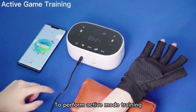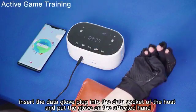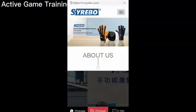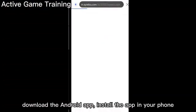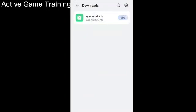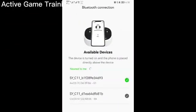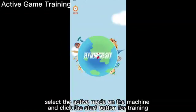To perform active mode training, insert the data glove plug into the data socket of the host and put the glove on the affected hand. Visit siribo.com home page and enter the download page. Download the Android app and install it on your phone. Open the app, and after a successful Bluetooth connection, select the active mode on the machine and click the start button for training.